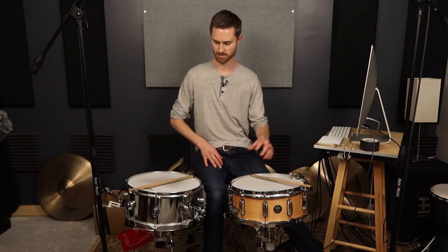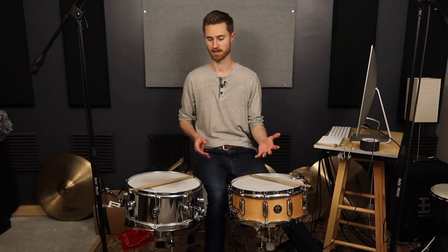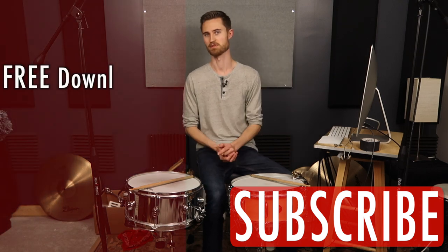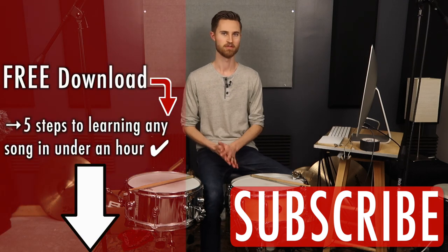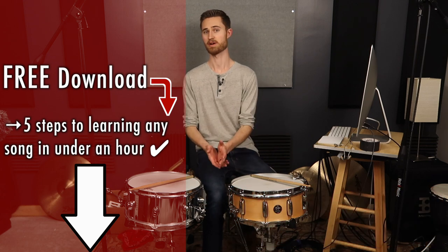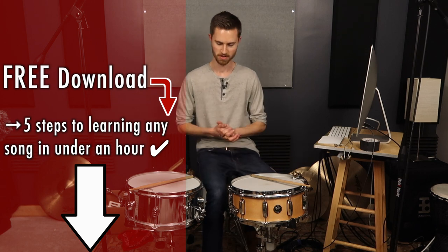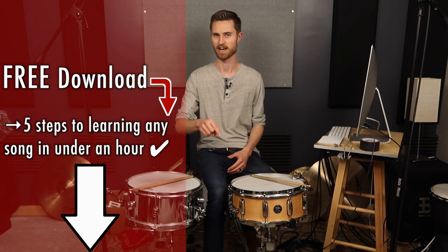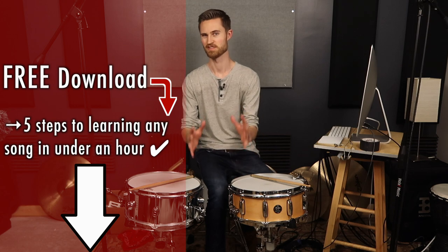If you're still frustrated, consider getting some Pure Sound snare wires — they're really great, I'll throw a link in the description. Or maybe you're still using the snare side head that came with your drum — it might be time to upgrade. Any thin clear head designed for the underside of a snare will do fine. I like coated Remo Ambassadors on top. It all comes down to experimentation — there's no one way to tune a snare drum. If you're new to the channel, subscribe, and check out my free guide: Five Steps to Learning Any Song in Under an Hour.